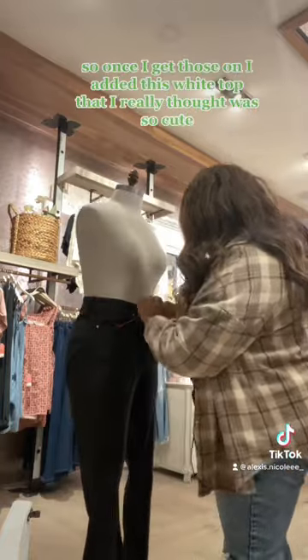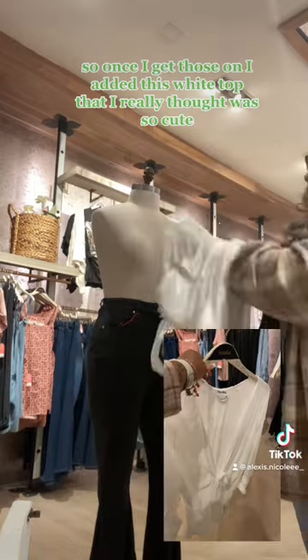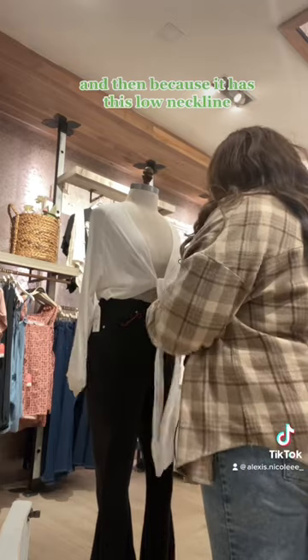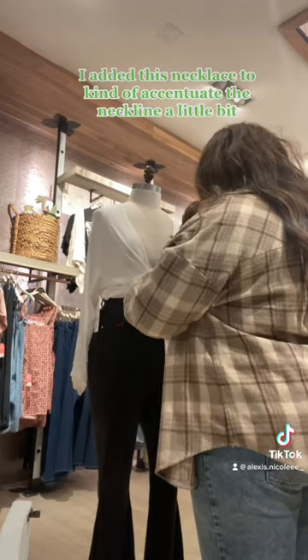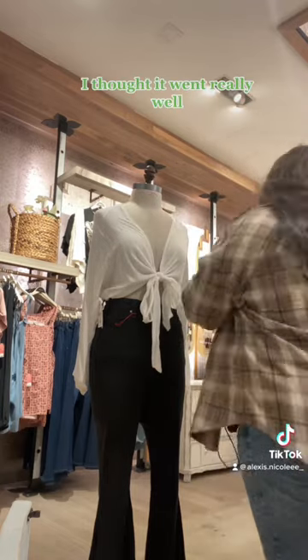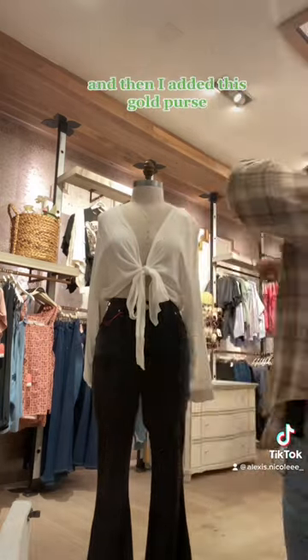Once I got those on, I added this white top that I really thought was so cute — it ties in the front. Because it has this low neckline, I added this necklace to kind of accentuate the neckline a little bit. I thought it went really well, and then I added this gold purse.